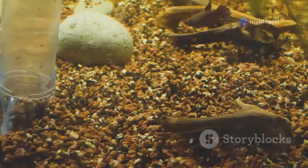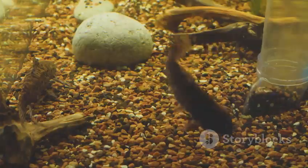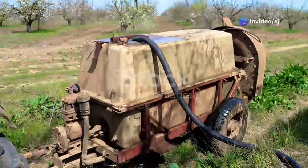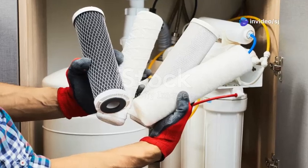Once you have your tank, you need to set it up. Start by placing it on a sturdy stand, then rinse your gravel thoroughly before adding it to the tank. Fill the tank with water, but leave some space at the top. Install your filter and heater according to the manufacturer's instructions.